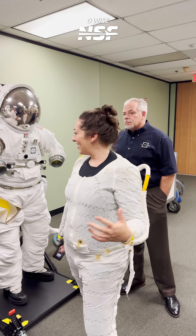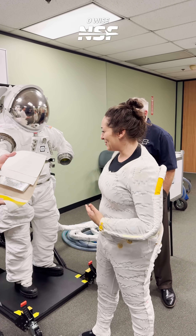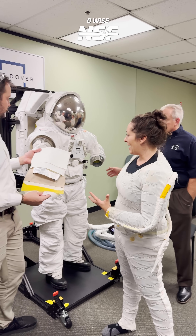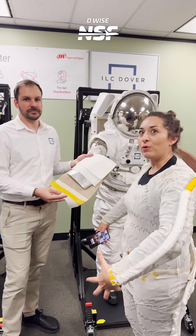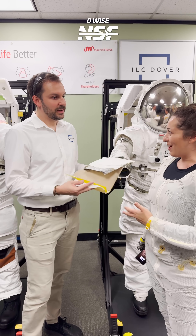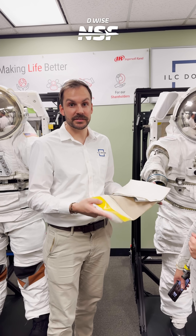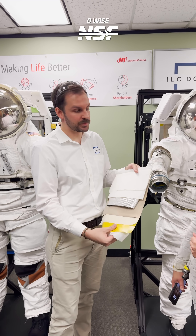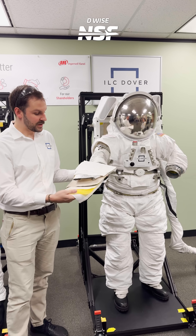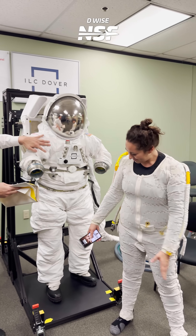We are here at ILC Dover. Check out our longer stream when we were actually in the suits earlier seeing them move. But we're talking about the fabrics here today — all these different layers, how it all comes together and supports all that pressure from the inside. I'm here with Connor Chappell, who works on the ESOC program, the EMU for ISS. We have the advanced suits here, but they generally lay up the same.